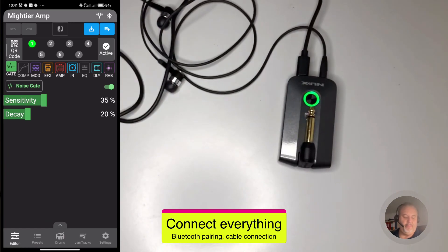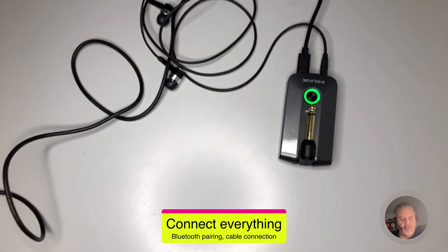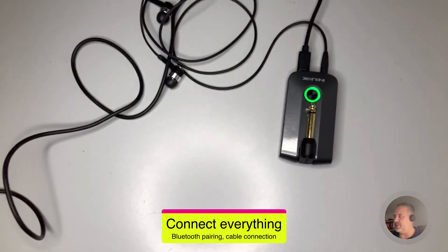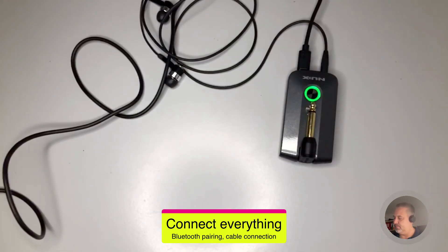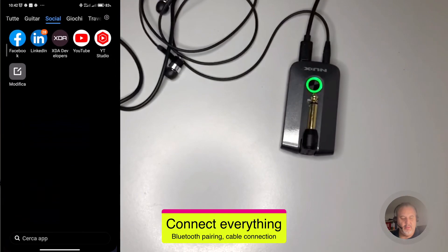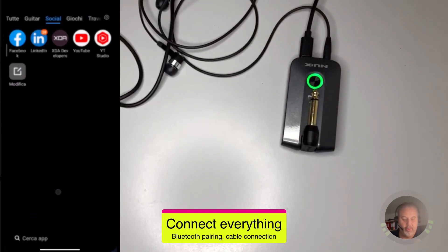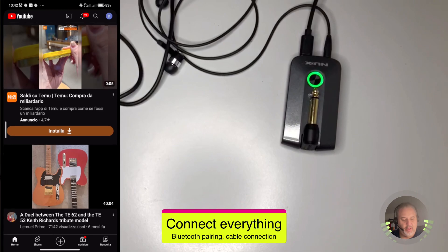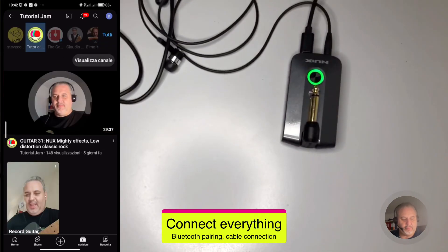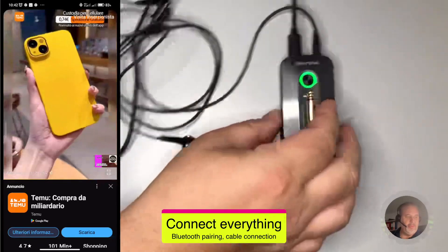To demonstrate this: if I completely close Mighty Air Amp and open any application — for example, if I go to YouTube and play something — I'm going to hear it from the device itself through Bluetooth audio. So this is what I meant by playing audio through the Bluetooth audio connection.